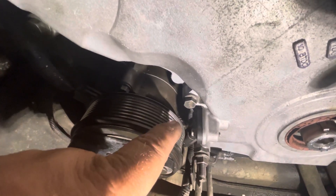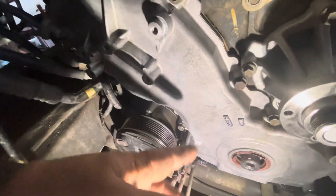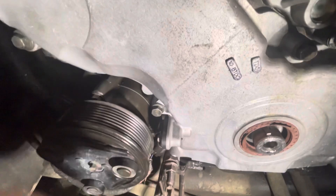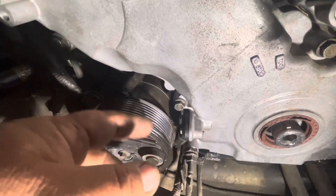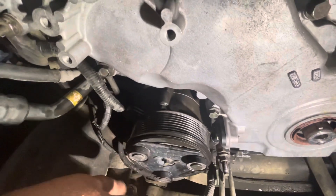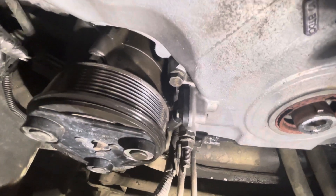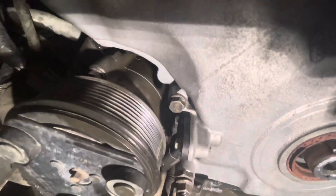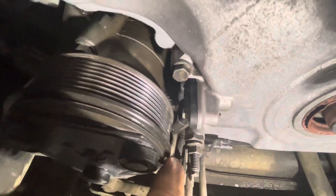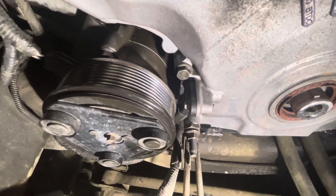You don't have to remove the whole front to get access to the sensor, but it's really difficult to work from underneath because everything is limiting — everything is in the way. But that's how you remove and install a crankshaft position sensor. That's the sensor and that's the plug right there. I hope it was helpful.